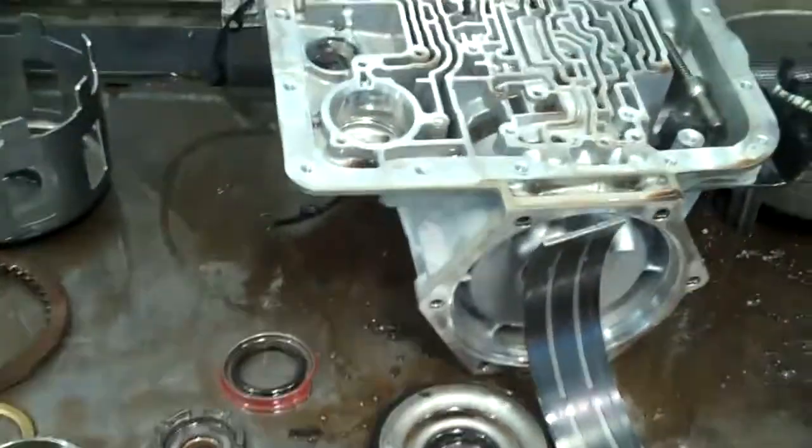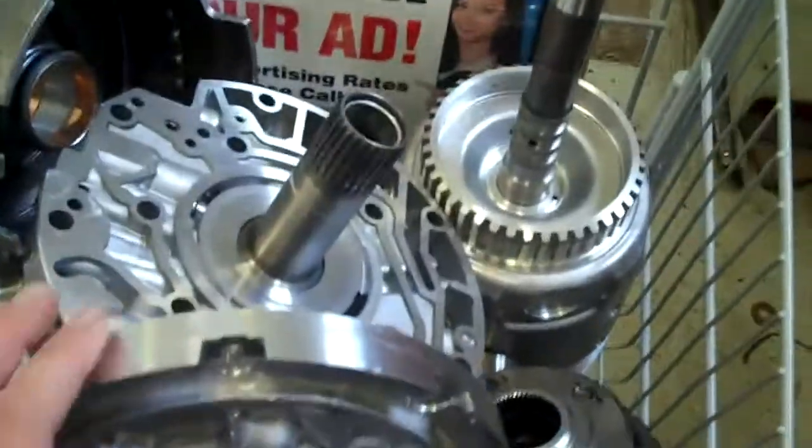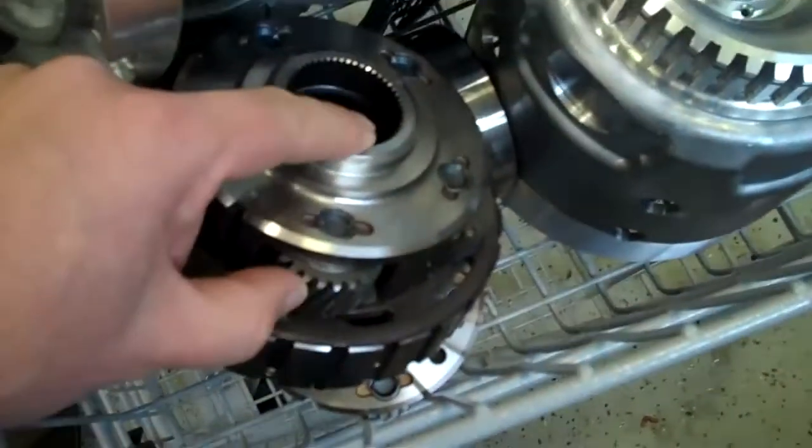Brent, here's the transmission that's been taken apart by Carl, our builder. We've laid out the parts — most of these are the bad ones, and I'll get into that. He's also separated out the parts that are good and cleaned them up. Luckily, your pump is good, and you've got tight gears on here, so that's good to go. But here's where the problem is.